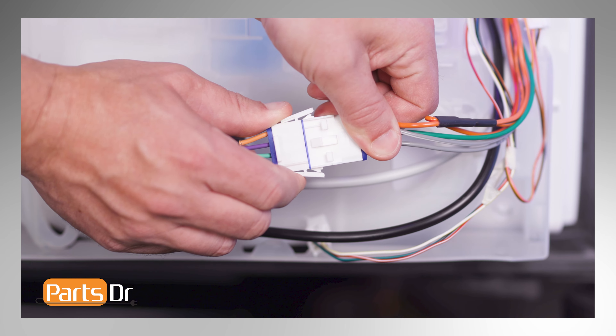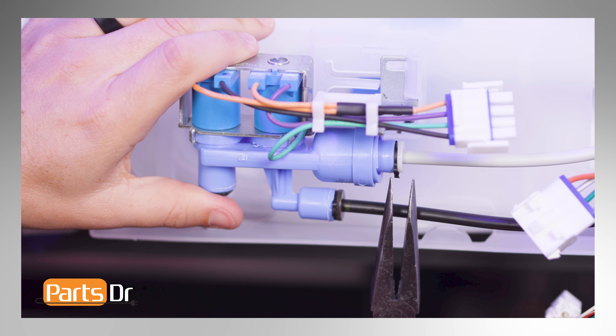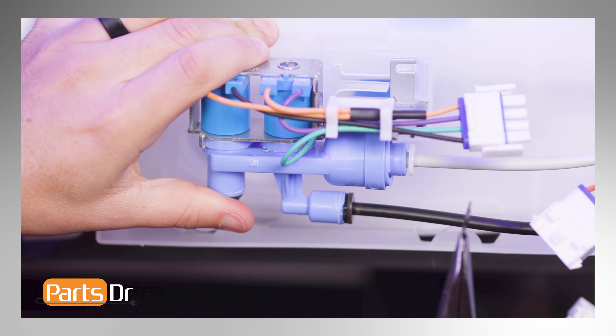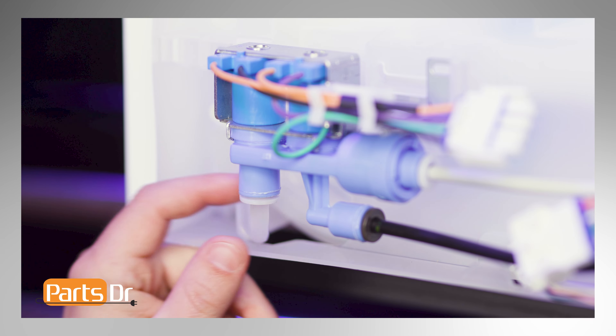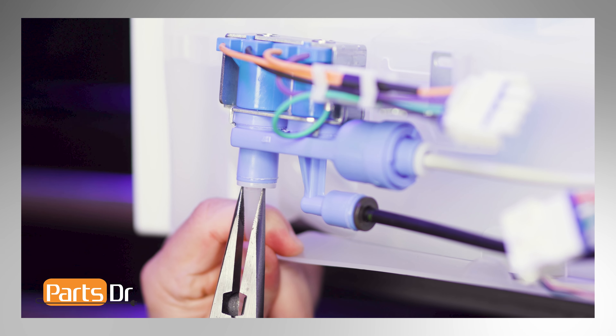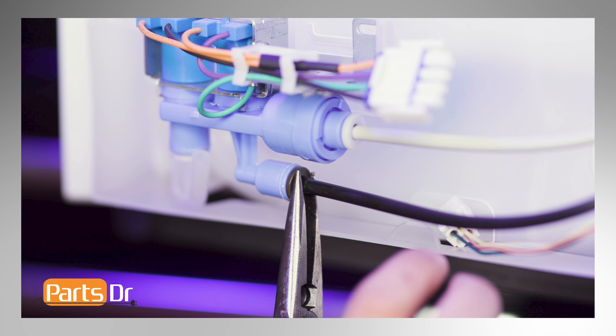Disconnect the electrical connector by depressing the locking tab. Remove the water line clips using needle nose pliers. The two clips on the right are the same size, while the one on the left is slightly larger. To remove the water lines, press the tabs in on the valves while pulling out on the water lines. Be careful, as water may spill from the lines.